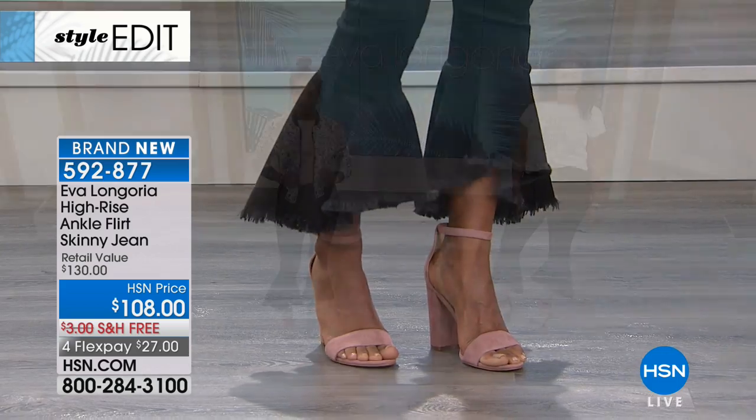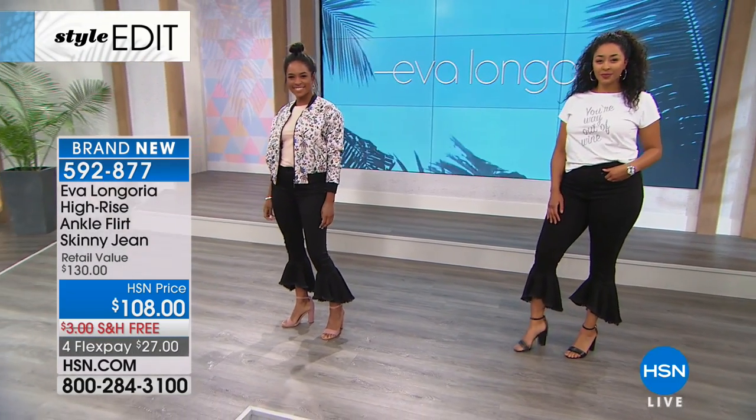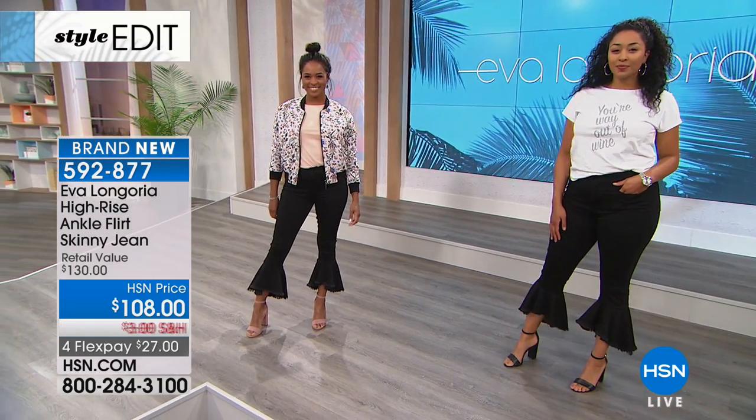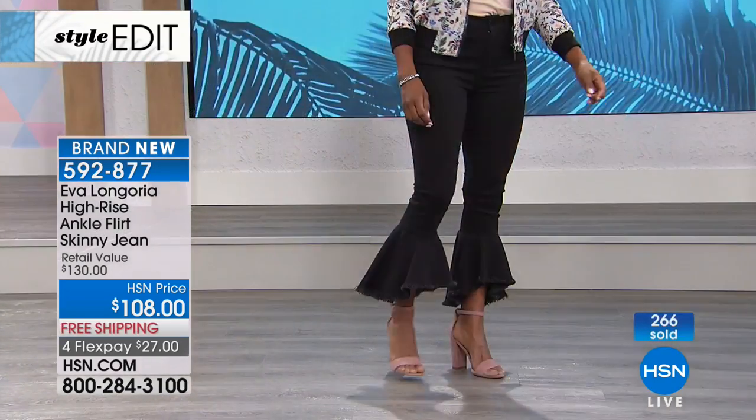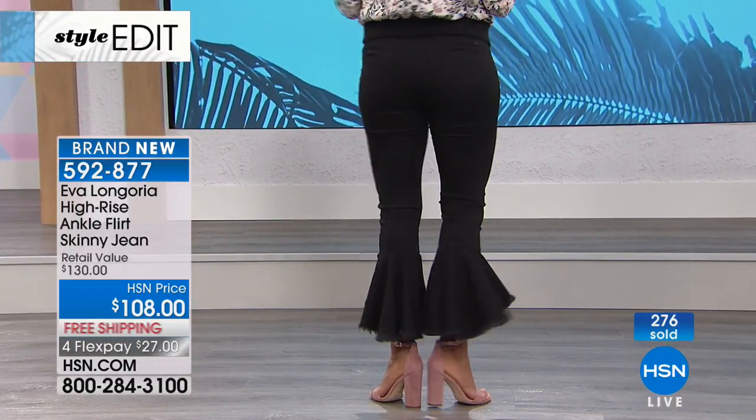I promise you this is going to feel so good against your body. That was so important to me — that the denim felt good when you put it on, and then it looks good too. Look at the way it fits all the different model types.